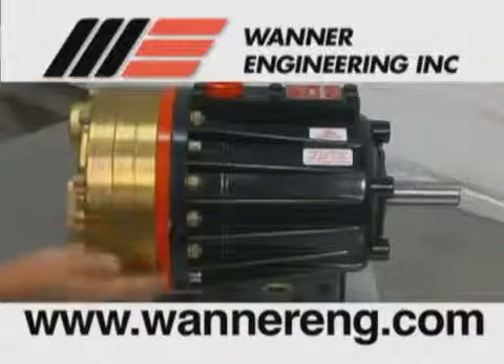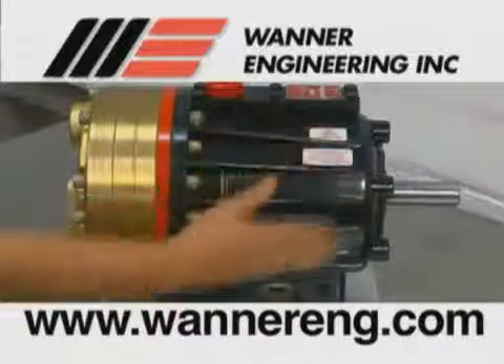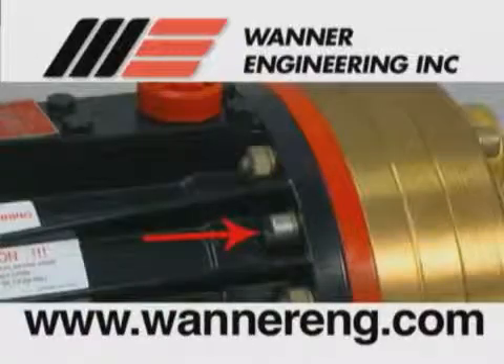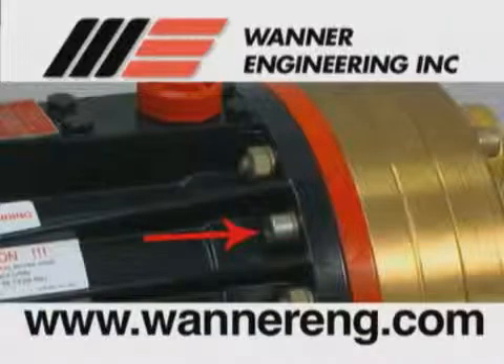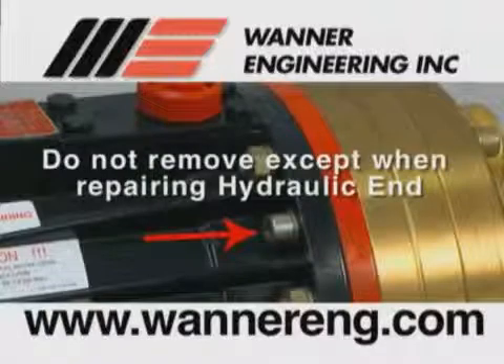In this video, we will show you how to service both the fluid end of the pump, as well as the hydraulic end of the pump. Please note: the four bolts that screw through the back of the housing into the cylinder casting hold the casting over the hydraulic end of the pump. Do not remove them except when repairing the hydraulic end.